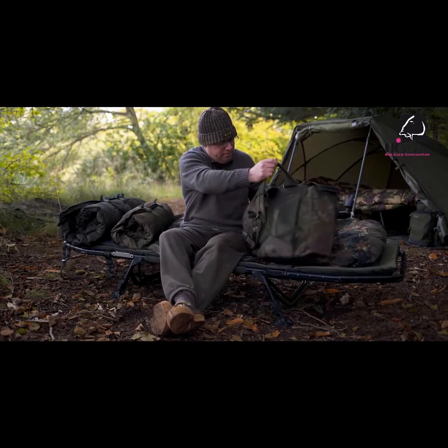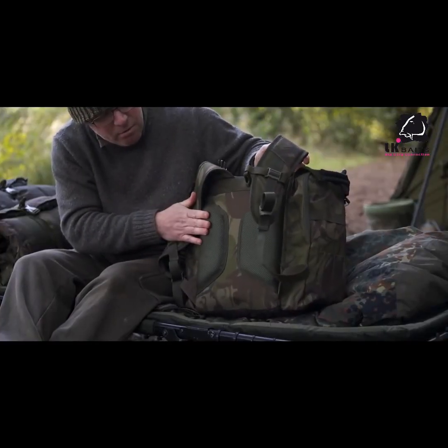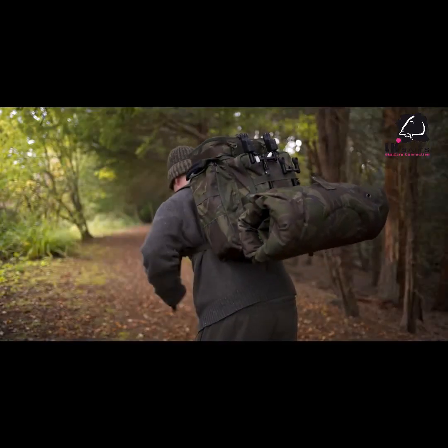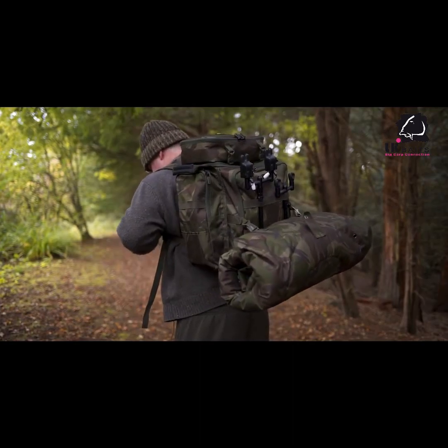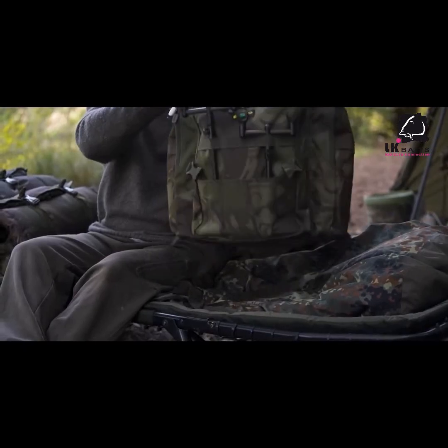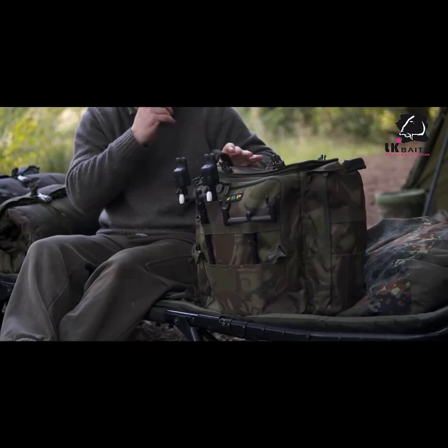On the back, as you'd expect, you've got padded adjustable shoulder straps, a really thick padded ventilated back panel, and also an adjustable sternum strap. When you carry it, it sits nice and high on your back and is really comfortable. There are also lifting handles for lifting it in and out of your vehicle or just for moving it around in the swim.